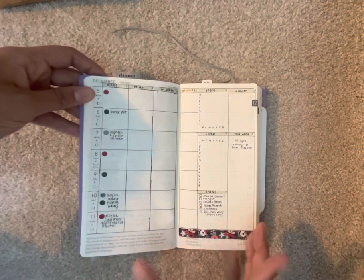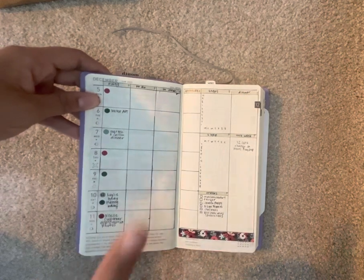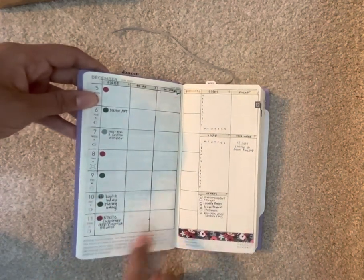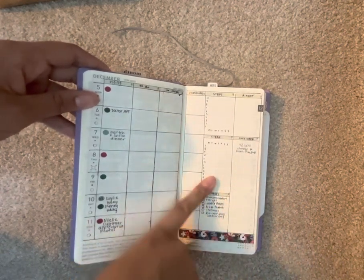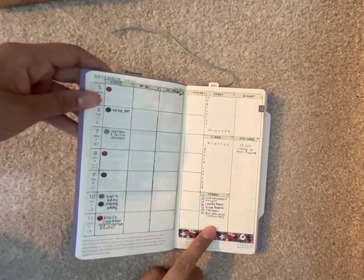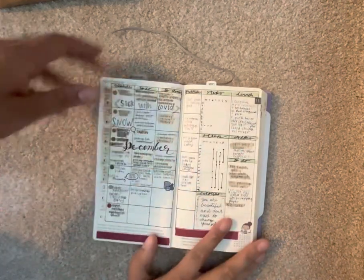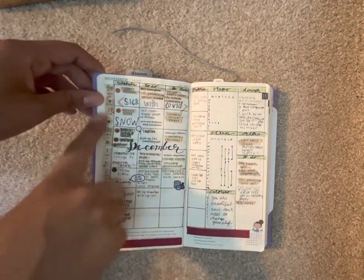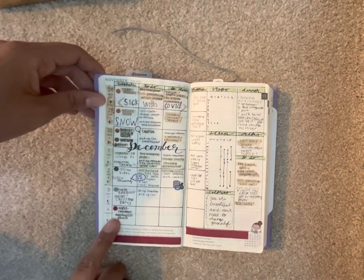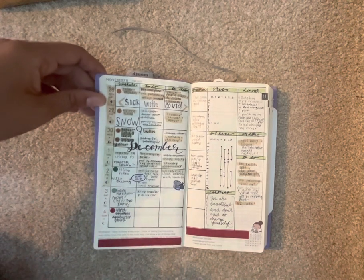How I have this set up is I have all of my timed plans, my to-do list of the day, my cleaning list for the day, and my gratitude. Then I track my steps, my sleep — because I have a baby right now — orders that are coming in, dinner plans, and a running to-do list for the week. I've filled out more of this week and as you can see I have everything over here with specific timed items and my to-do list. I have a couple stickers here and there but not very many.